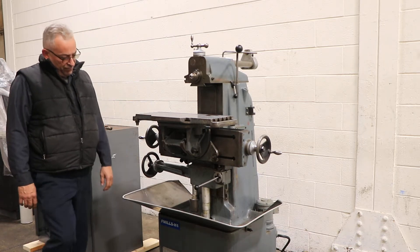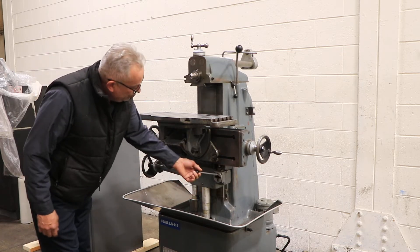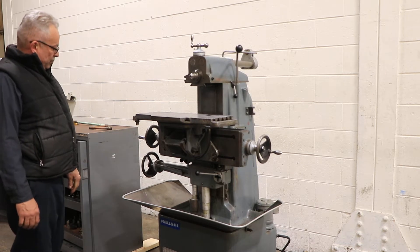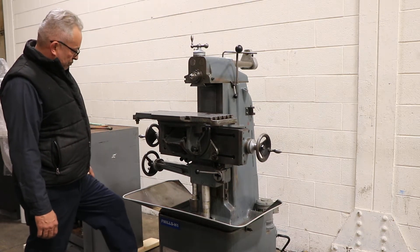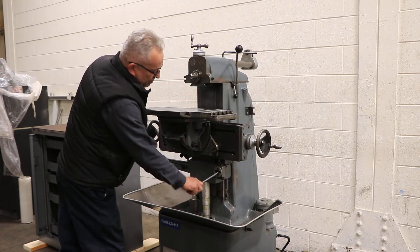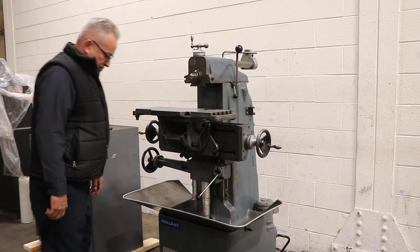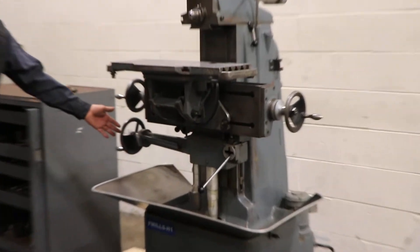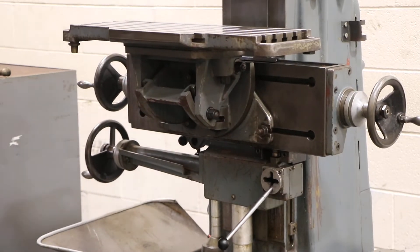The spindle taper is a number 30. We're feeding the table up — or the knee up vertically — and you have rapid. You can also go down; we're feeding it down, and you can see the handle there turning, as well as rapid.